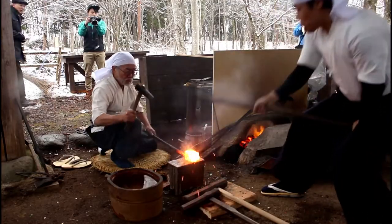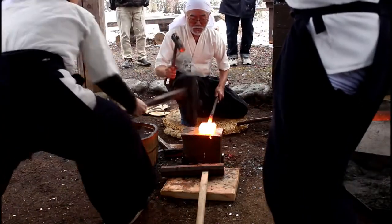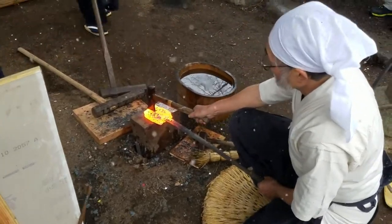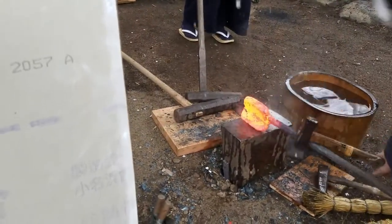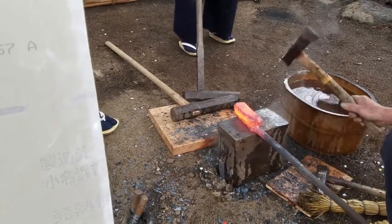This process is repeated over and over until the metal is flattened almost halfway. The next task is folding the metal. The master carefully uses an axe to split the piece along the center. The apprentice hits the axe in rhythm.